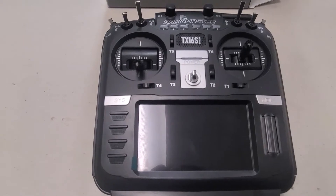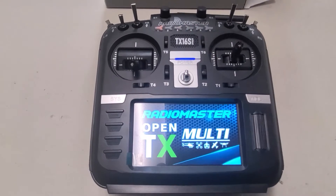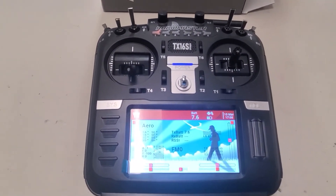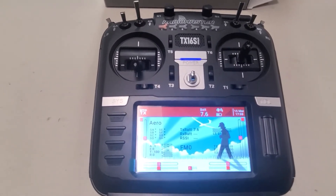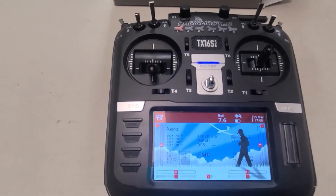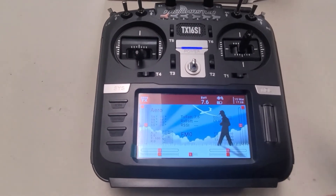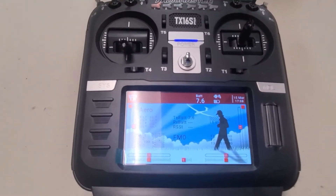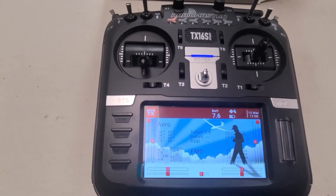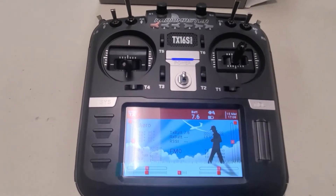The first and most noticeable difference is that the SE only comes with FrSky and the Futaba FHSS protocols. There are a couple of other extra ones, but it means it's not a full multi-protocol internal module. You do have a little more access than just FrSky and Futaba, but if you need Spektrum, Hubsan, or any of those other toy brand protocols, you're going to need to get one of the other models.